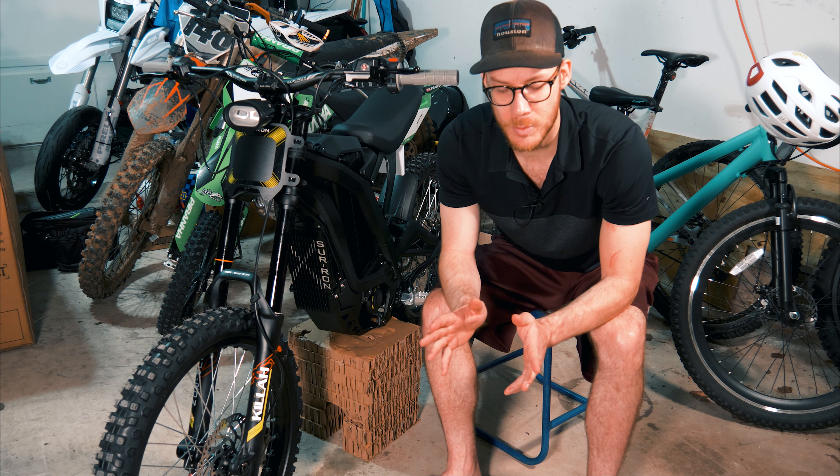Can't wait to get out on this thing and rip around a little bit. Unfortunately it's been raining quite a bit here in Texas so we're going to have to wait till it dries out. I've got a lot of big content plans in store for the SurRon — ride videos, trail riding, and comparing it to some of the dirt bikes I have. I know it's going to lose out in some areas but I think it might do quite well in others. If you aren't already subscribed go ahead and do that, drop a like on the video, and we'll see you in the future.